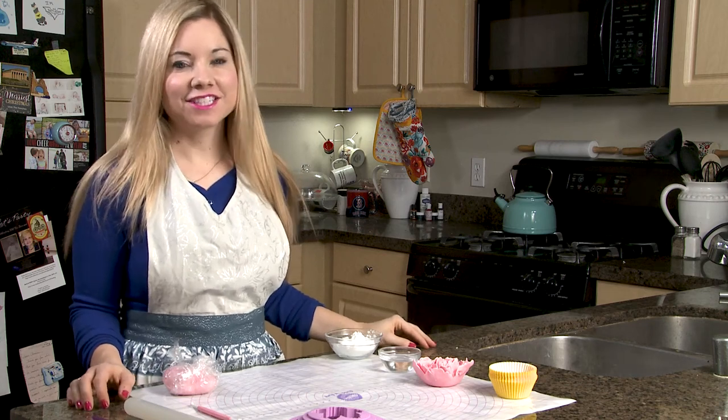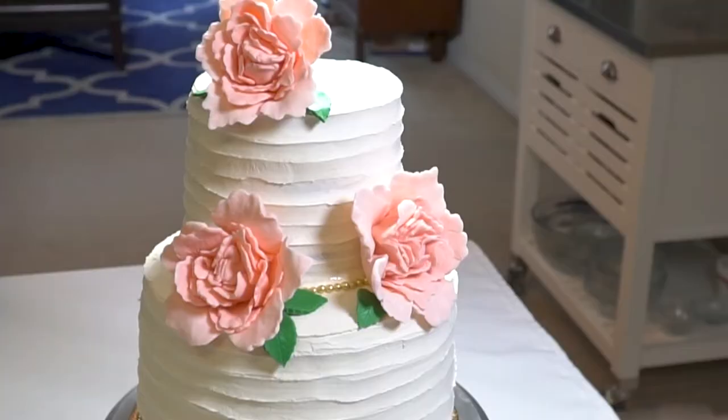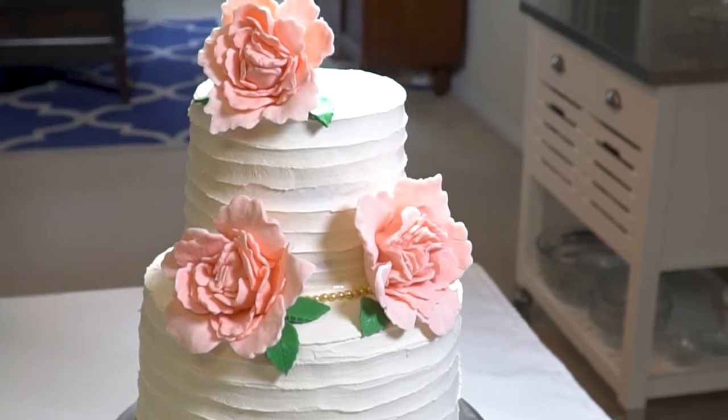Hey everyone, it's Christina with My Confection Obsession and today I'm going to be showing you how to make a fondant peony.